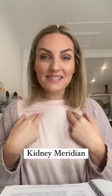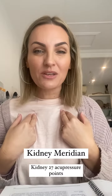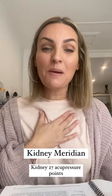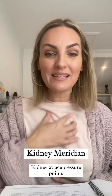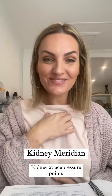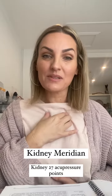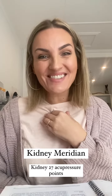I want to talk specifically about the Kidney 27 points — super powerful points that we use in so many different ways. We can use them to balance the brain by placing one hand over your navel and rubbing these points just underneath the clavicle. You can activate them this way, then always swap hands and do both sides equally — we're all about balance.